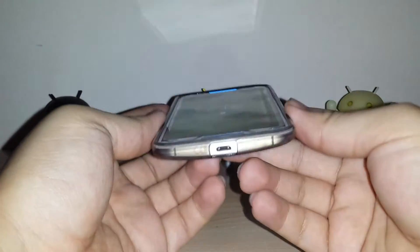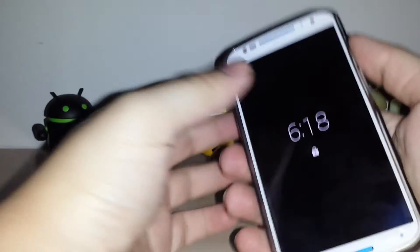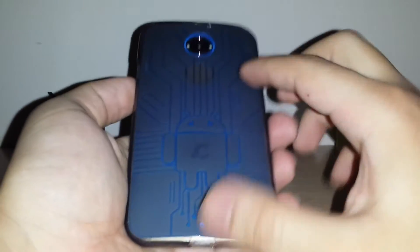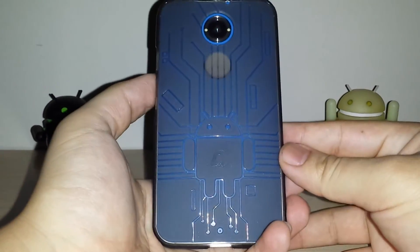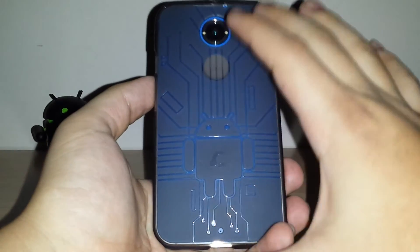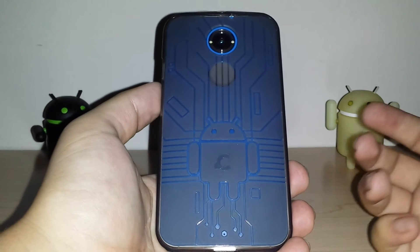Overall, this is a really nice case — basic protection that doesn't add too much bulk or thickness. All the ports are cut out, and Cruiser Light cases have always been minimal and simple like this. It's nothing like an OtterBox, but if you don't need maximum protection, it's a great simple option.